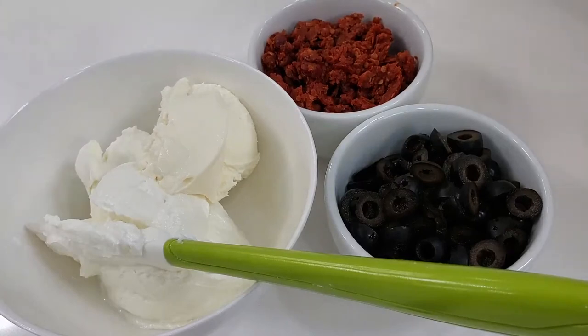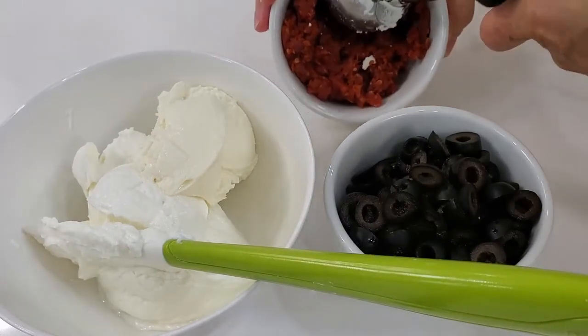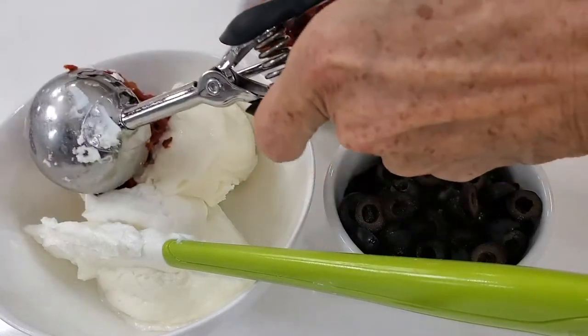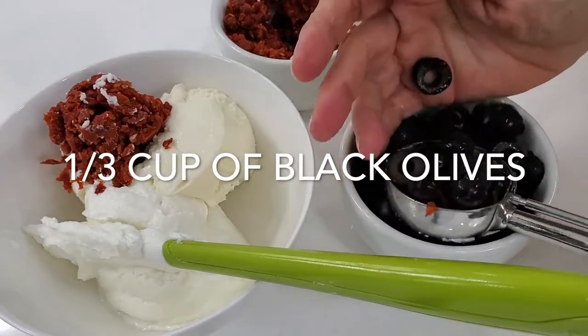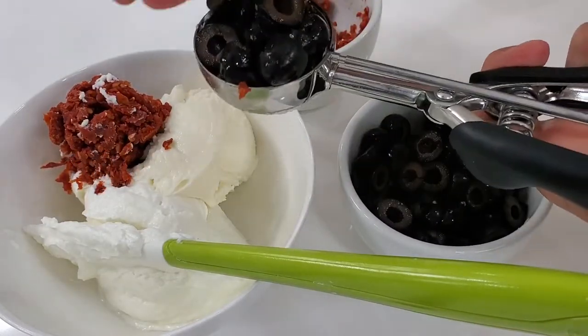First thing we're going to do is we're going to add two-thirds of a cup of Greek yogurt, a third of a cup of ricotta cheese, a third of a cup of sun-dried tomatoes, and a third of a cup of black olives. That's it.